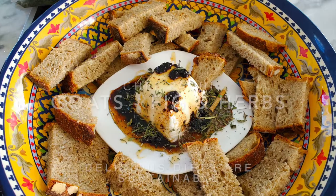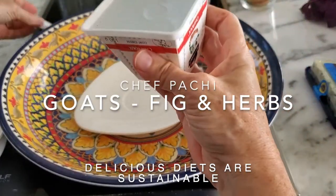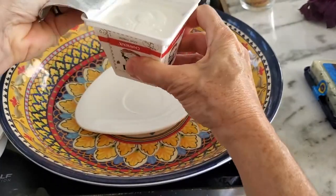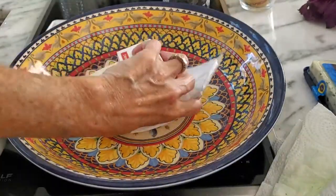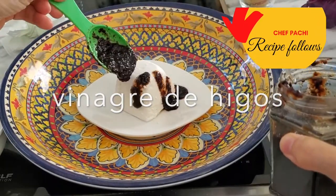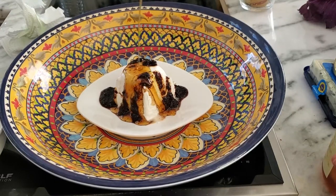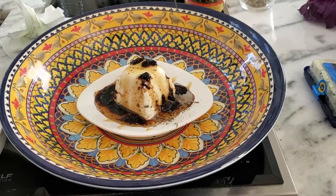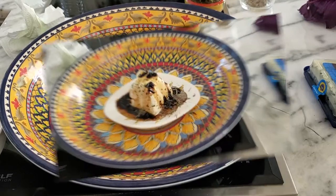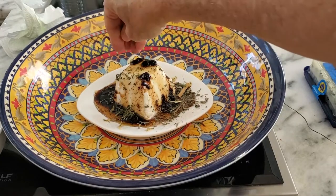First recipe: soft goat's cheese, fake balsamic, honey and dry herbs. We're gonna place our goat's cheese in a little platter, and we're gonna drizzle it with a tablespoon of our fig balsamic — that I'm gonna teach you how to make at the end of the video — and a tablespoonful of honey. To this, we're simply gonna add some dry herbs. I am using a mix of herbs.